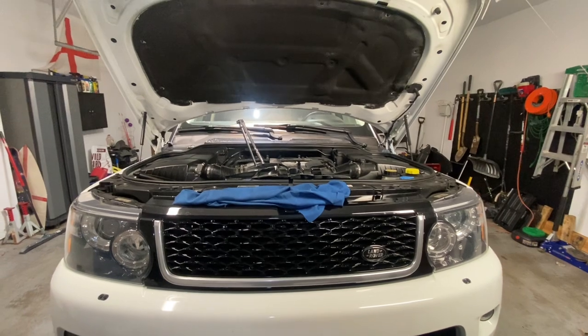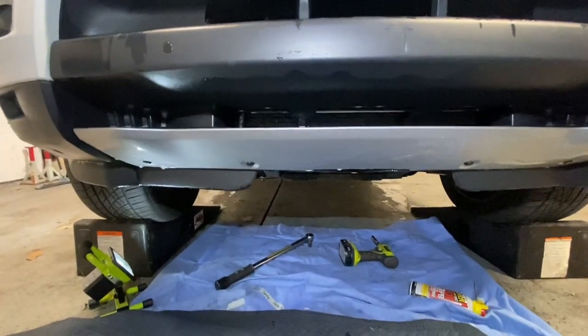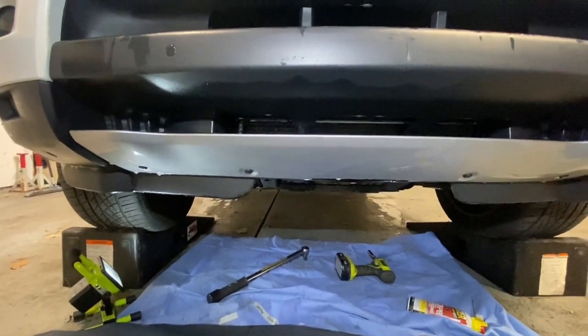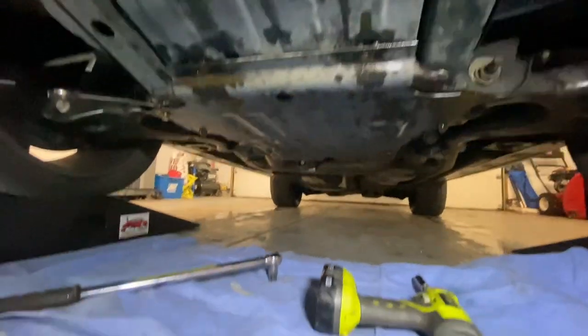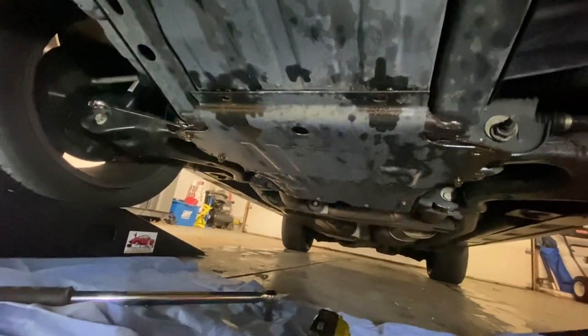We're now going to go underneath the Range Rover. I have it up on ramps so I don't have to worry about jacks, and we're going to take a look at the protective plates. One of the first things we're going to have to do is remove this plate, and this is where it starts to get a little bit interesting — this is what makes the Range Rover a little bit different from your average commuter car.